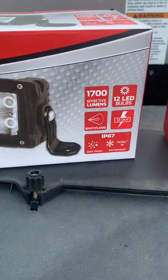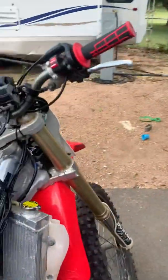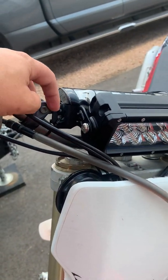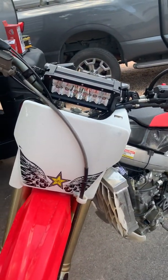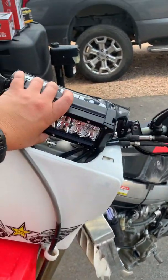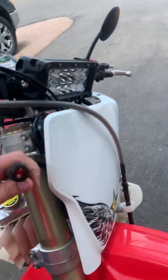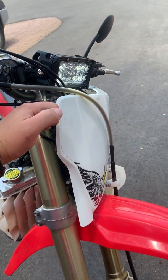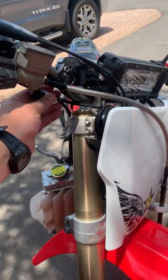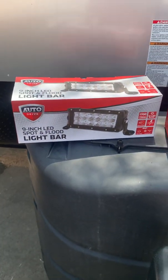It is bright — 1700 lumens, runs off 12 to 24 volts, so it's actually designed for a truck. I've got it mounted right here on the front of my bike. Forgive the zip ties — I still need to get proper brackets so it doesn't fall off. The switch is right here, and one flick — bam, we have light. I'm going to mount the switch up here for easier access.